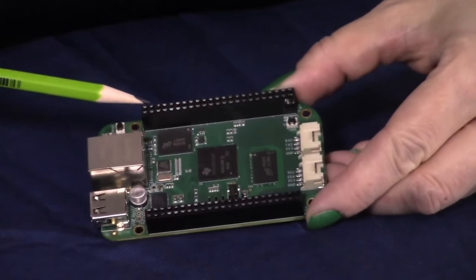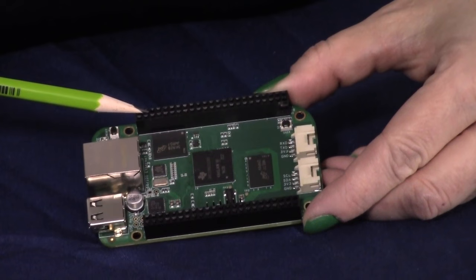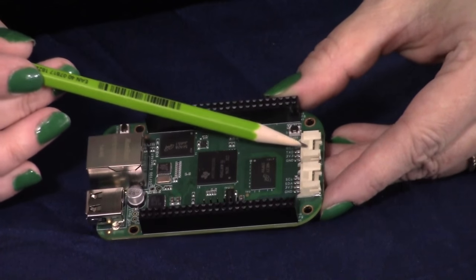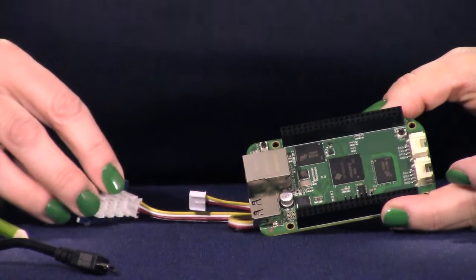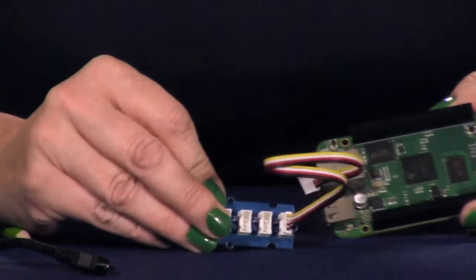It has two 46-pin stackable expansion headers and these new Grove module headers. You can add more modules with the Grove IceCroach C-Hub. Seed Studio has enabled endless possibilities in combining BeagleBone with Grove modules.